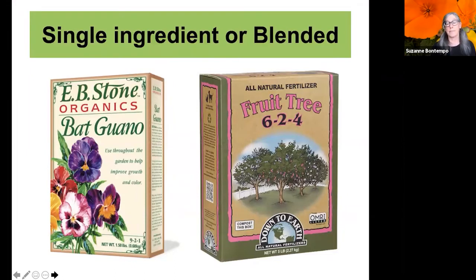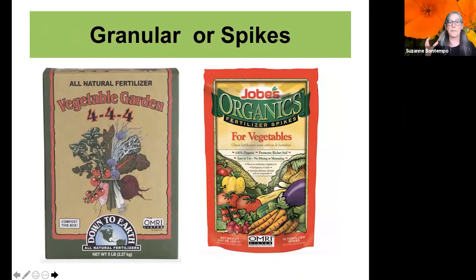We also have choices between single-ingredient or blended fertilizers. Blended ingredients combine things like alfalfa meal, cottonseed meal, fish meal, bone meal, and blood meal. Single-ingredient options like bat guano let you decide what's best. Then there's granular fertilizer — like ground oatmeal — versus spikes, which are convenient but tend to be a bit more expensive. Every situation is unique, so you can see what works best for you.